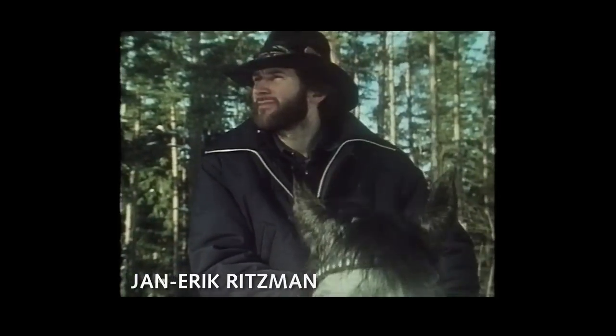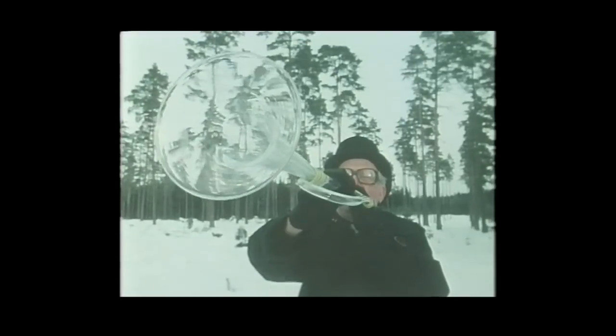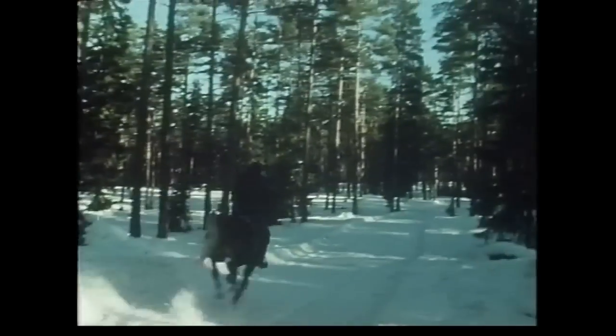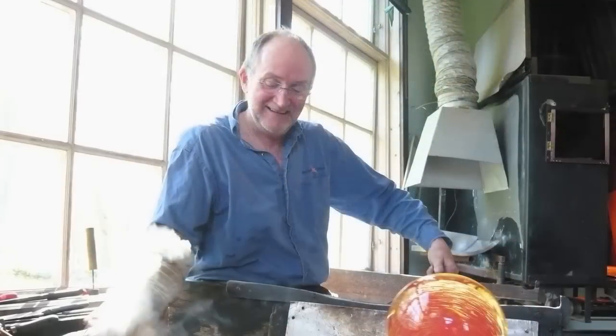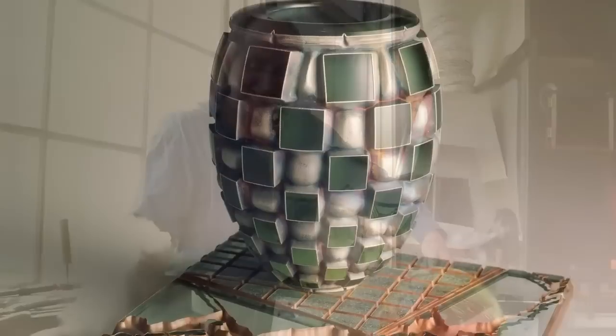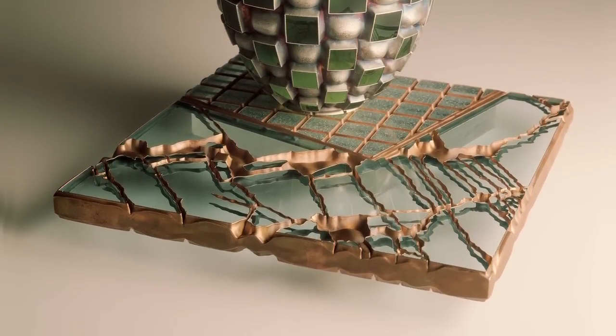I shared a bathroom with Jan-Erik Rietzman, who was the first European master to come to an American glass school. I would say he's one of the top ten glass workers in the world. In 1987, I took an opportunity to go to Sweden and work with Jan-Erik for the first time.